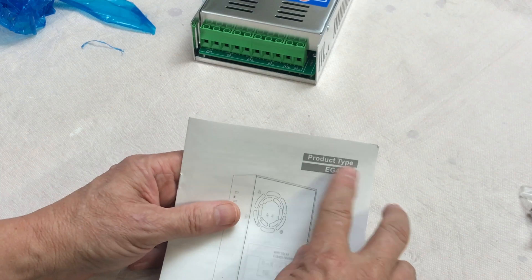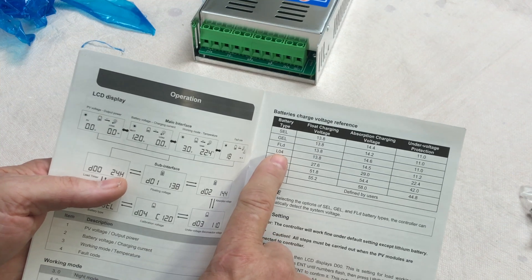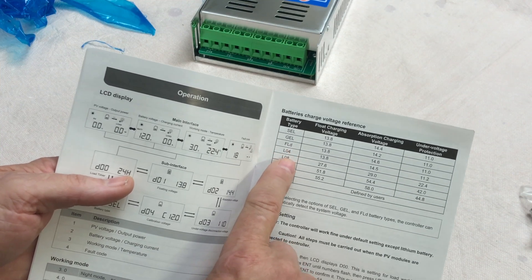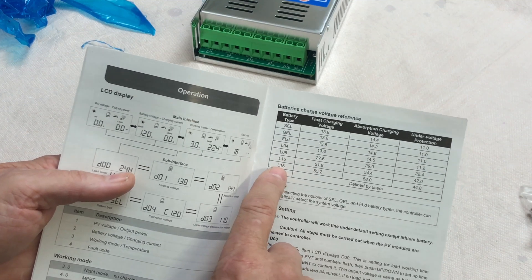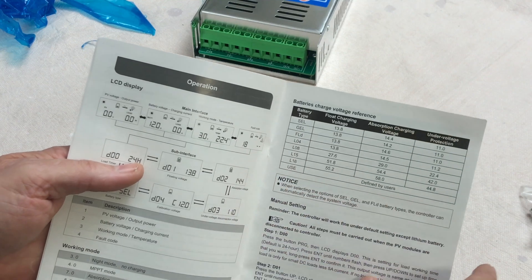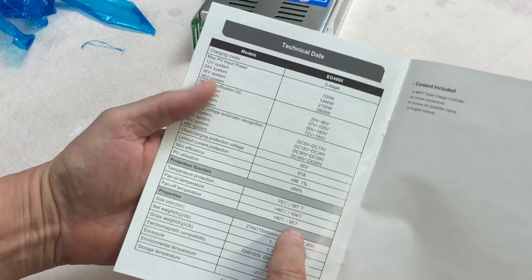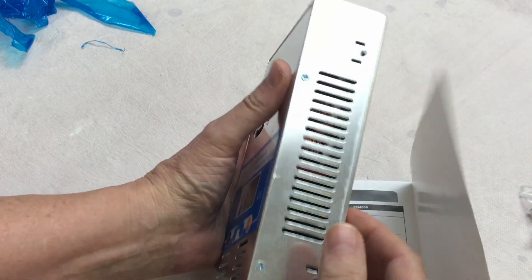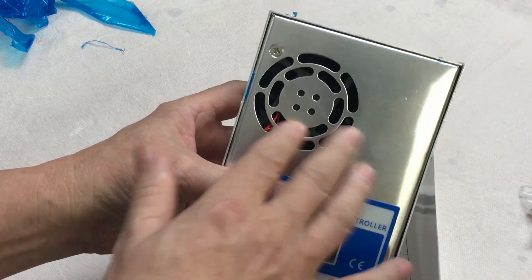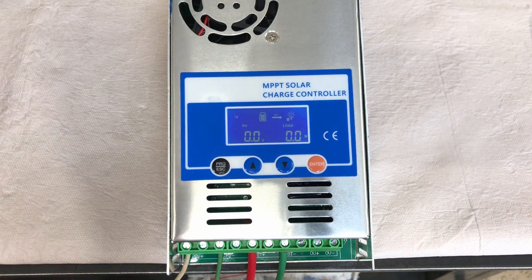The manual gives the product type as EG4860 and lists supported battery types: sealed lead acid, gel, flooded, lithium 4-cell, 8-cell (12V), 15-cell (48V), and 16-cell (51.2V). It'll do all those different battery types. There's 61-amp limited current protection for the output, some temperature protections, and the unit has a built-in fan with vents on the side to bring air across the components and help cool it.